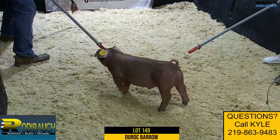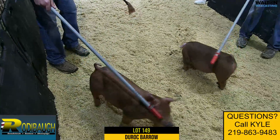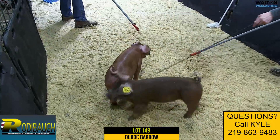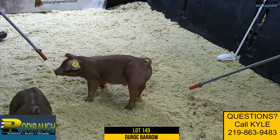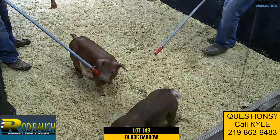Sound form and function, and with some look — has the right kind of muscle pattern for a Duroc boar at this age. Not too much, just about right. A really problem-free type of red bear. Good pig here — offers some width, some muscle, some body, and still pretty good looking. Lot 149.